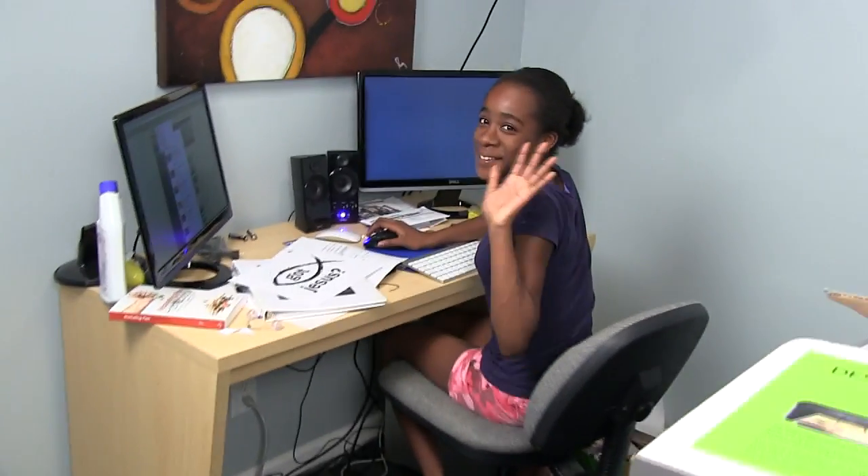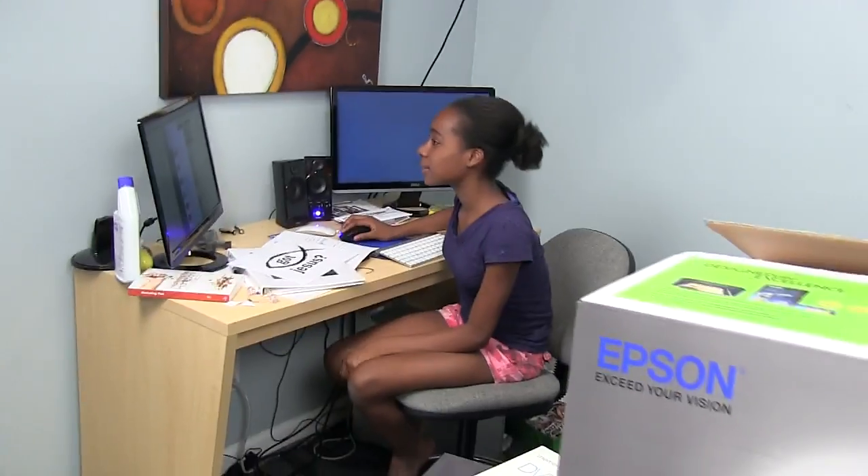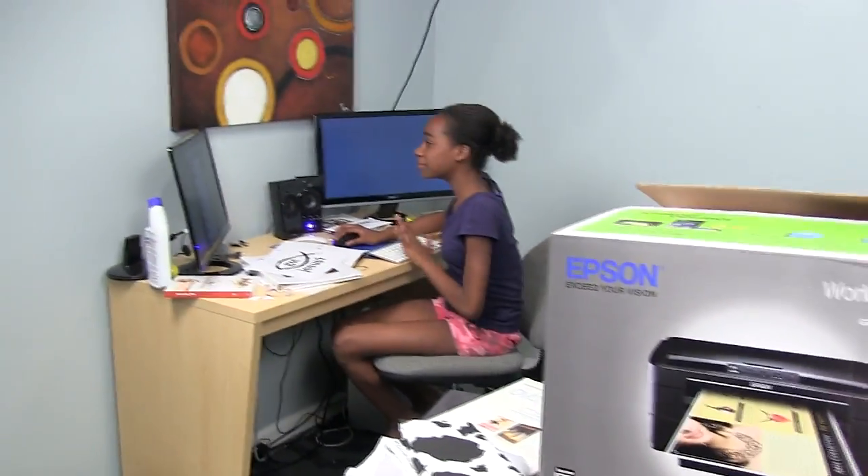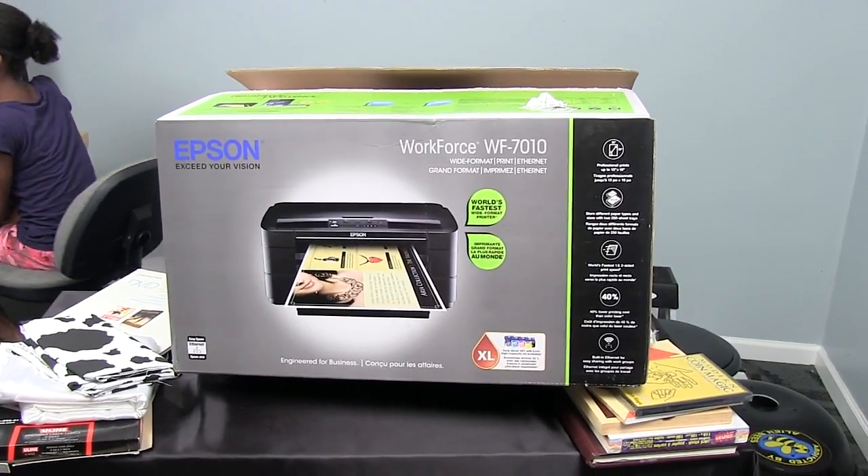Matter of fact, here's my daughter over here — she's down here. Say hello. Hi. The last day of school was Friday and today's Monday, so she gets the opportunity to stay up a little later tonight. She's down here hanging out with her old man a little after midnight.